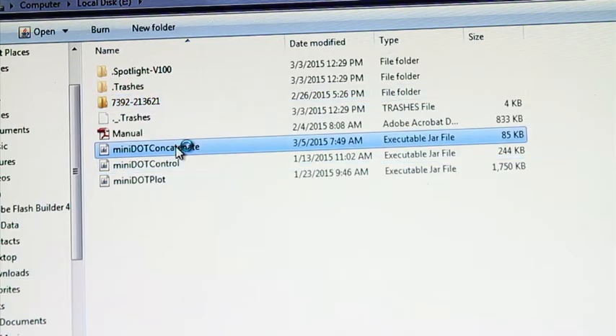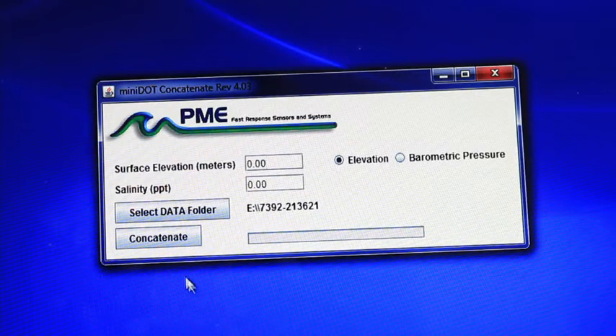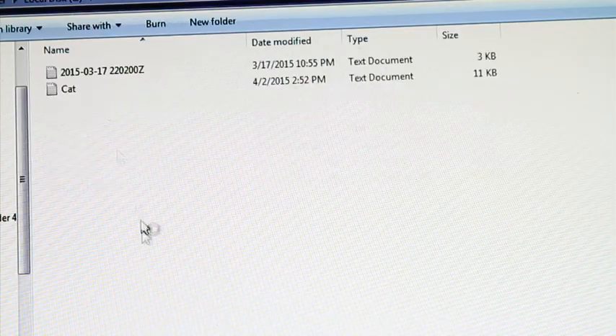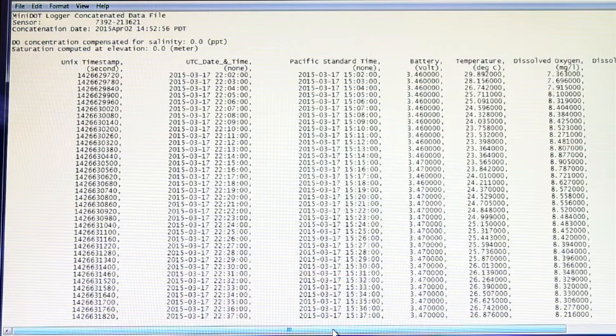To view the data text file, run the mini dot concatenate program and click the button concatenate. The new file will be located in the data folder. In this file, you can view mini dot measurements.